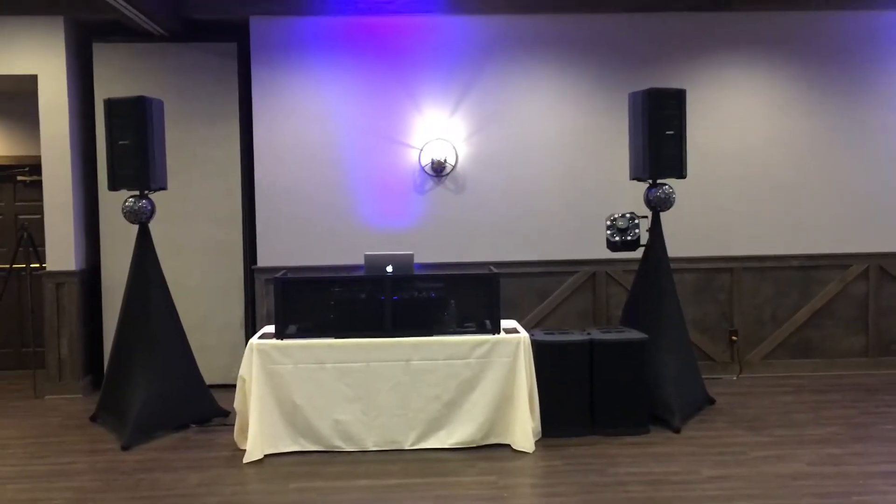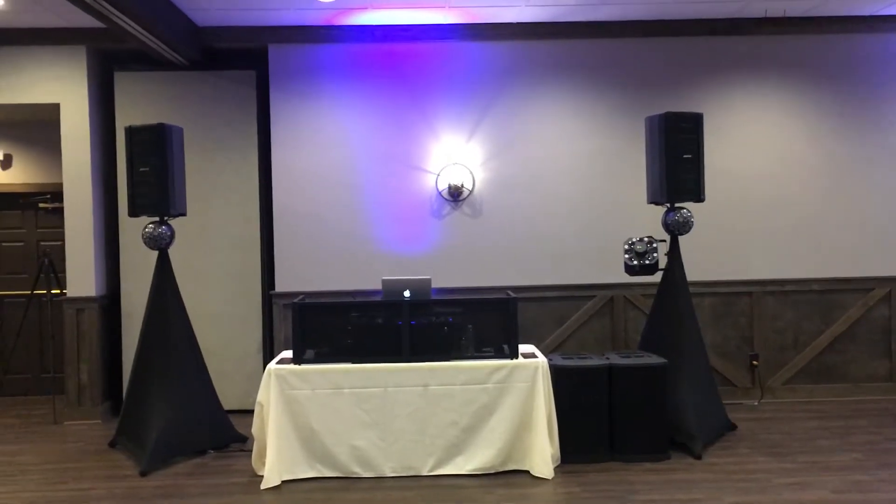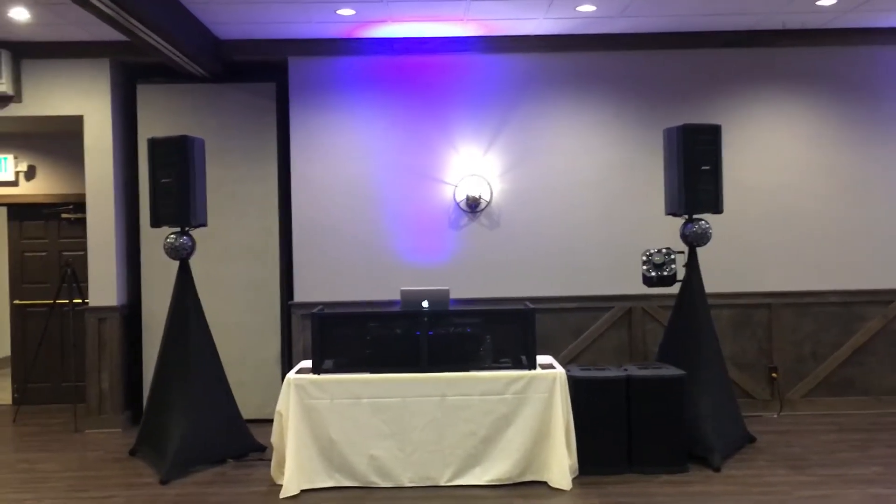Hello YouTube, Chris here, doing a wedding at the Market in Valparaiso, Indiana. It's December 30th, 2017. Happy New Year.